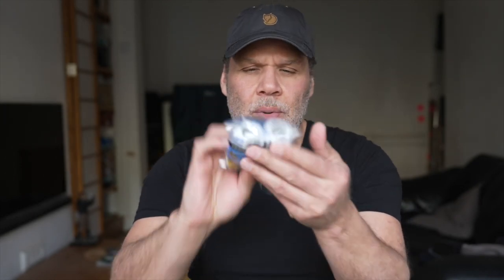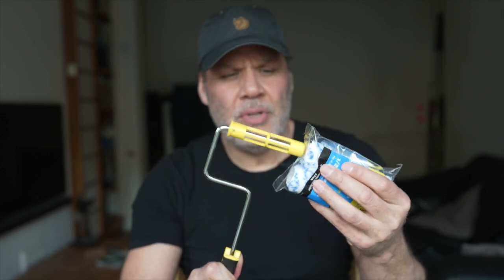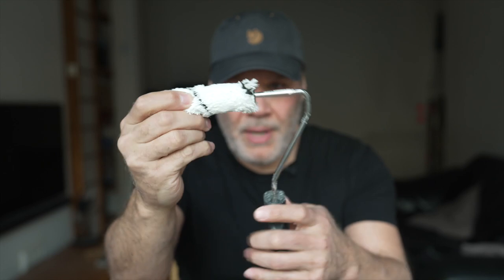Keep in mind these Purdy mini rollers have a big hole there, and you need the Purdy roller frame to use these because it fits in. You can't use the standard mini roller frame. The standard mini roller is just one piece and the roller simply pops in — nice and simple. The Purdy rollers are not the same.